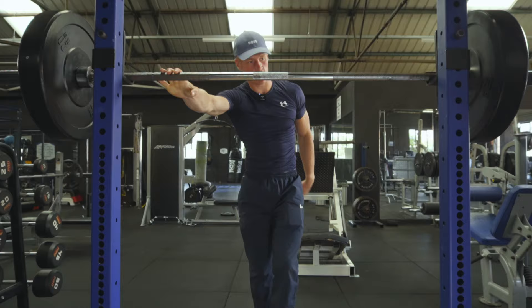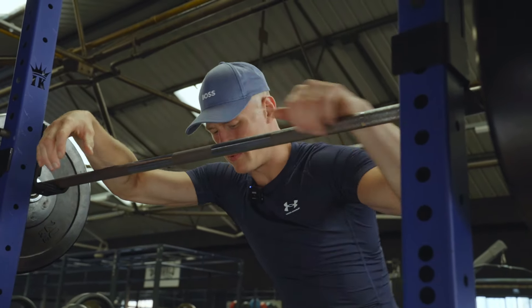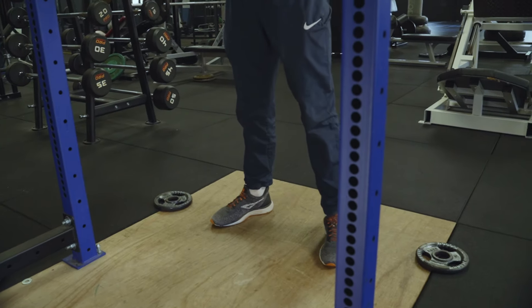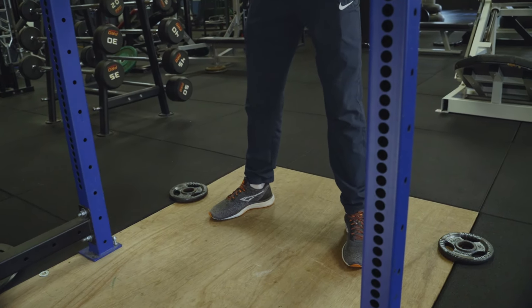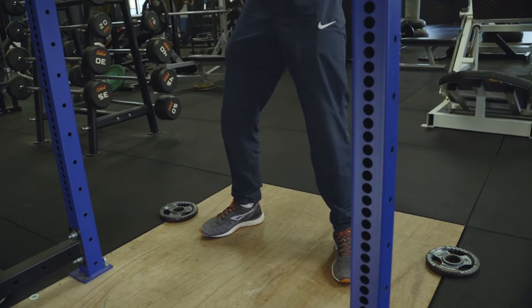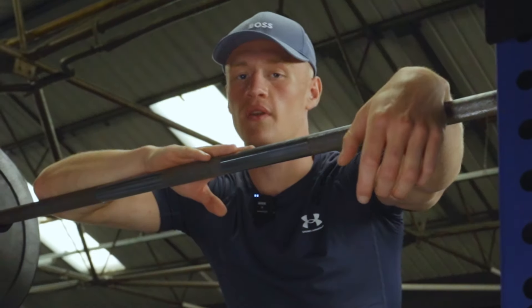When we're squatting we want to keep the weight going through the middle of our foot. A lot of people teach squats saying to push through your heels — that's not right. You want to push through all of your foot, using the whole base of your feet to press the weight through. If you start pressing through your heels you're likely to fall backwards; if you press through your toes you're likely to fall forwards.